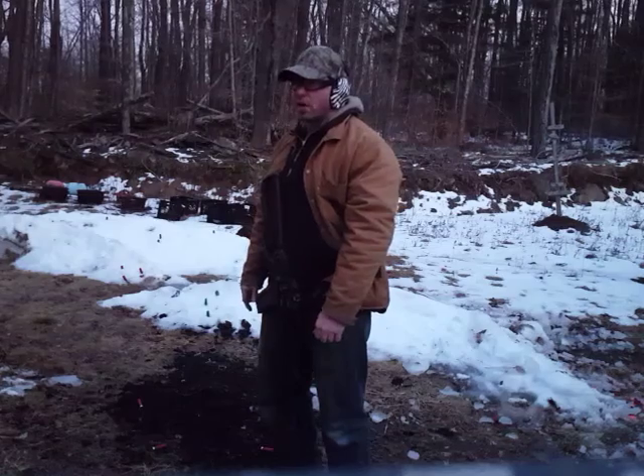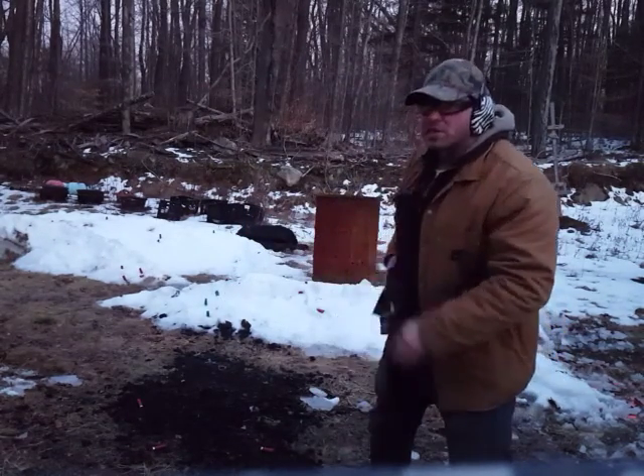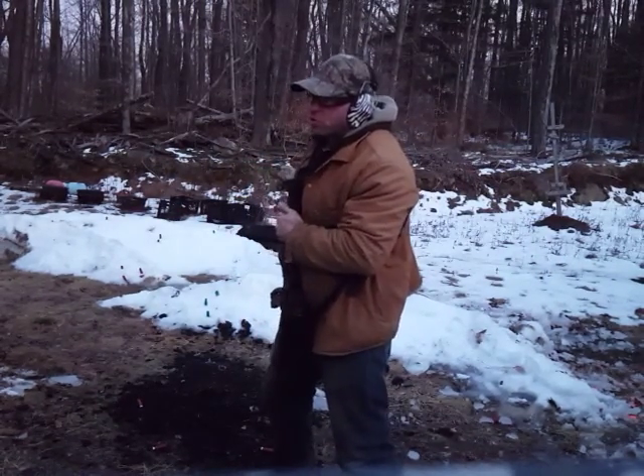Alright, let's run that drill one more time. I'm going to side step, lift the rifle, put the gun on safe, side step the other way, re-cock the pistol, and re-holster.